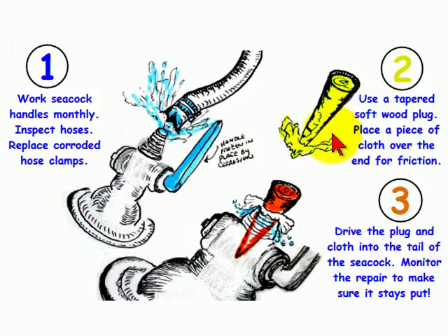Before you drive the plug in, make sure you cover the pointed end with a piece of rag to provide friction and to fill cracks or holes in the top tailpiece. In illustration number three, you can see that we've driven the plug and rag into the top tailpiece of the seacock.